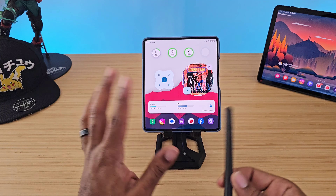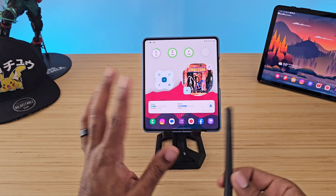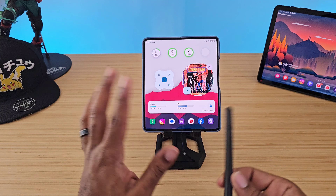I went to an all-day convention and was able to use this to take notes all day — battery life was awesome. You can also get a regular S Pen that comes with a whole case, but that S Pen is not Bluetooth compatible and doesn't do any of the extra stuff.